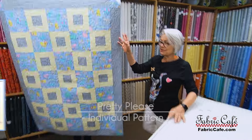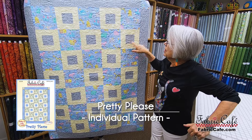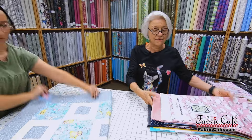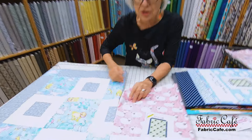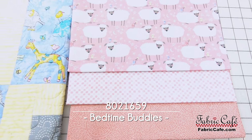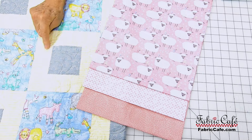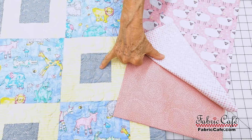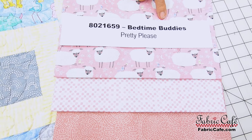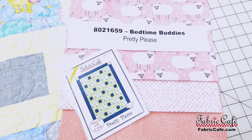The next one is Pretty Please. I do not have this fabric, but it is a great one for kiddos. You can put your cute little fabrics here with your alternating block — it's just a smaller square that has been strip pieced and then you sew little side pieces on that. So we have a girl version and a boy version. If you've got a little girl and you want to make a quilt in pink, then you've got these adorable Bedtime Buddies with little sheep, birds, and some stars and moons in the background — that's going to go in your number one spot. We've got 8021659, Bedtime Buddies. Pretty Please is your pattern and it is only available as an individual pattern, not available in any book.